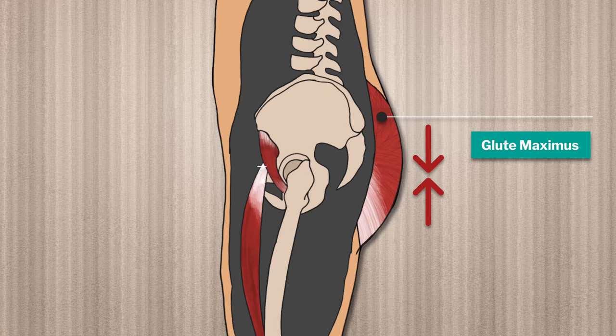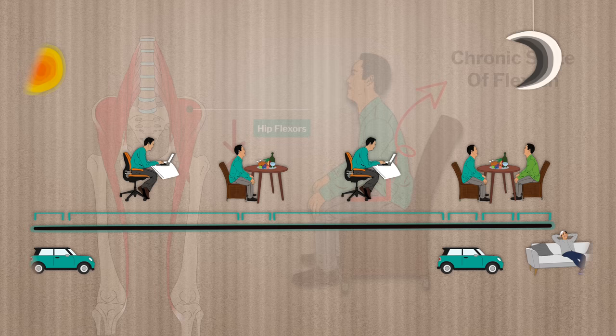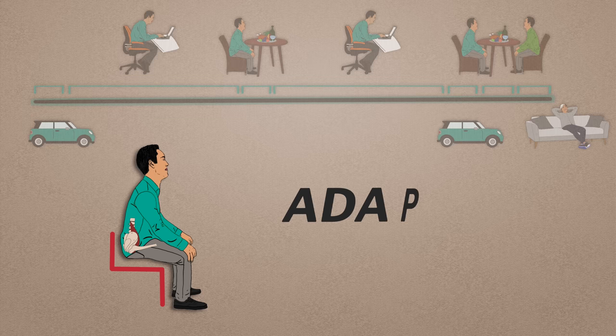But our bodies don't always work the way they should, especially when it comes to the hips. All the sitting we do nowadays places the hips in a chronic state of flexion. To hold that shape for hours upon hours a day the hip flexors must shorten, and because we sit day in and day out, the hip flexors eventually adapt to the shortened position. This process is known as adaptive shortening.